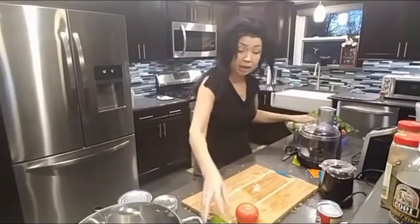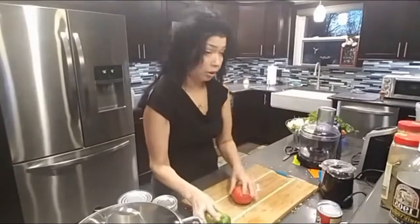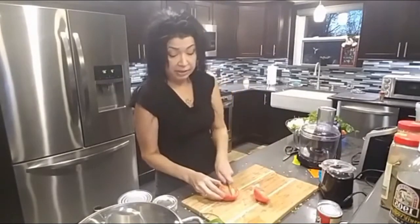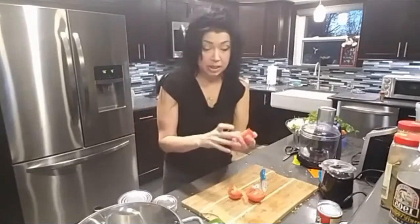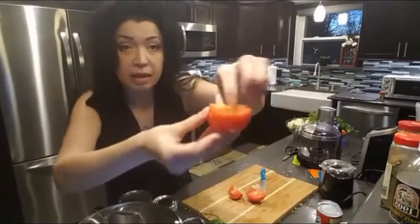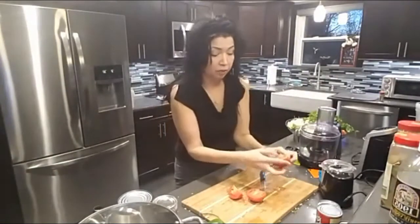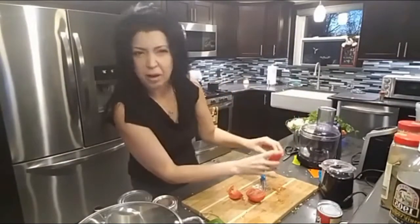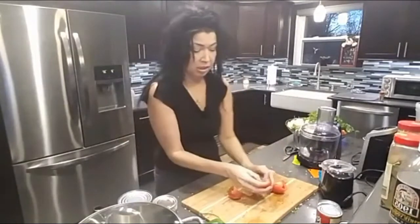When you're cutting your vegetables, a lot of people seem to leave the seeds in there. There are little seeds inside the tomatoes — you don't want that in your sofrito. You're going to squeeze those little seeds right out, and you're going to do that to all your tomatoes.